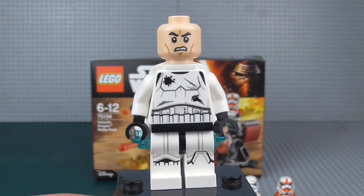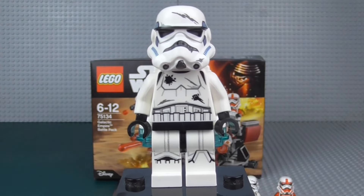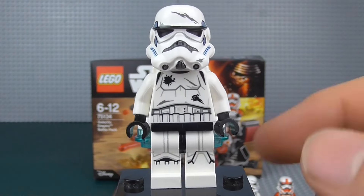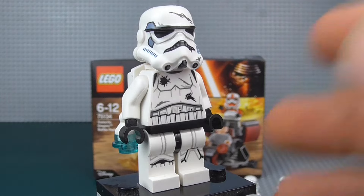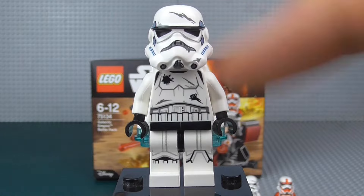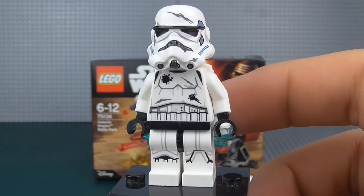Both of them are the same, because of course you do get two in the set, and you have the Trooper head. I kind of wish they'd given us something different, but whatever. We can see the battle-hardened Stormtrooper design, and even though we have seen it before, it's still a very, very nice design. We've got the leg printing once again, and of course these sort of blaster bolt marks and things like that. Very nice.